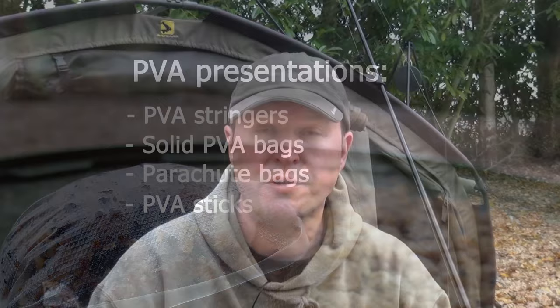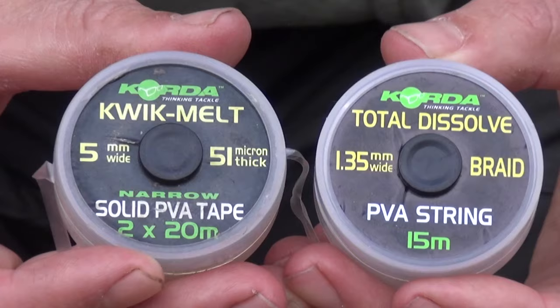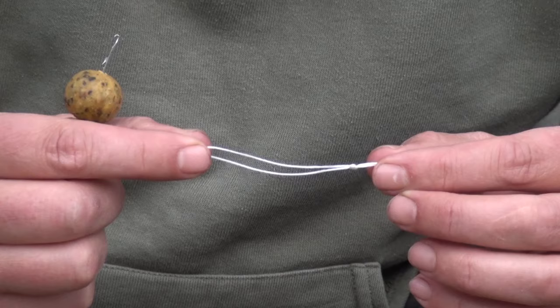Hi guys, Matt Collins here from Beausoleil. In this video I'm going to talk to you about PVA — the full range of PVA options that are out there, when to use them, and why you should use them.